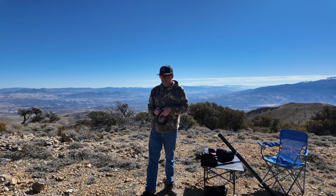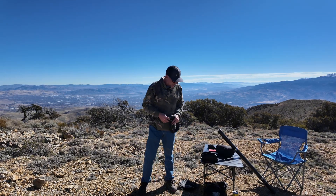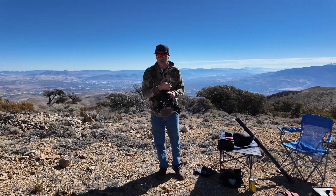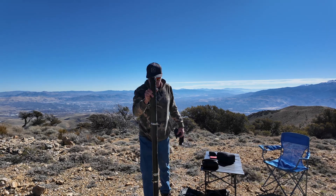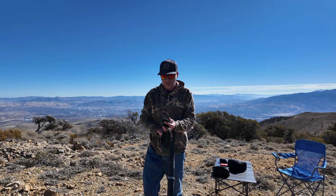I'm going to go ahead and set this up for the very first time and show you how I do it and what I'm using for my mast. Here's my mast today — this is my Spider Beams 12 meter mast, I think it's like 40-something feet or so.